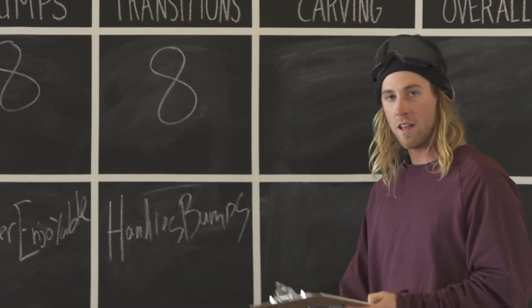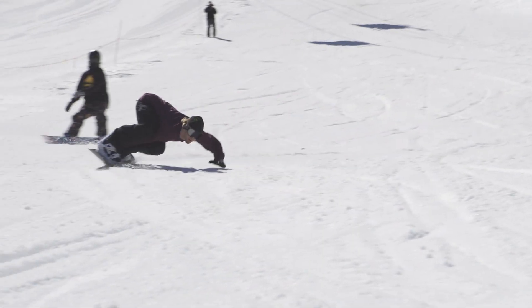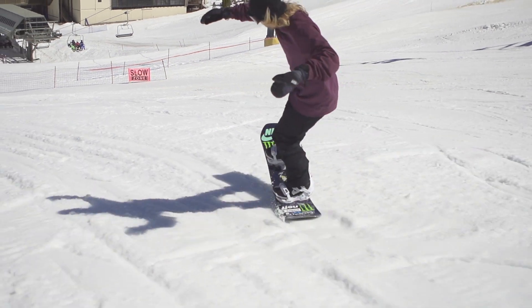For carving — another eight. Really good, really responsive, quick edge to edge, amazing for butters. Really awesome.